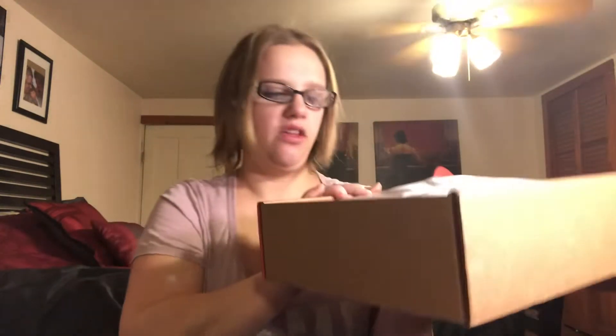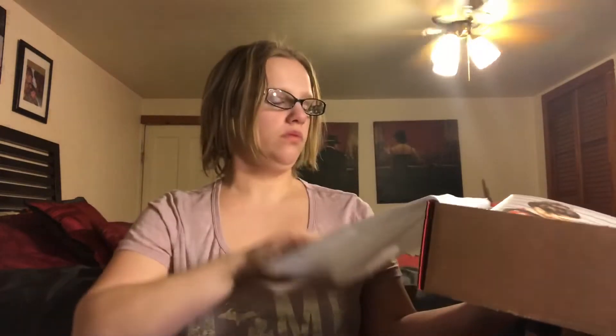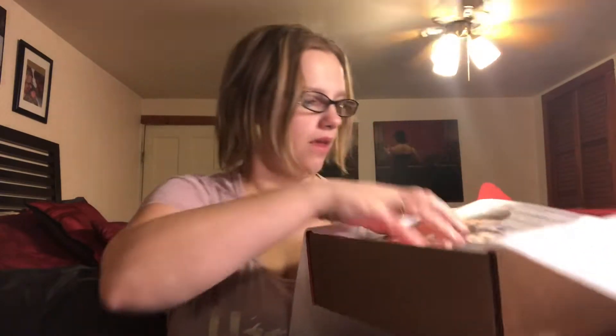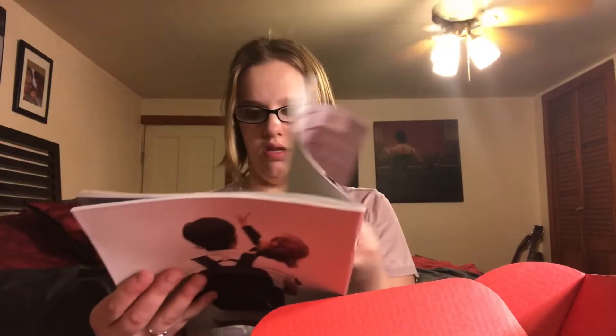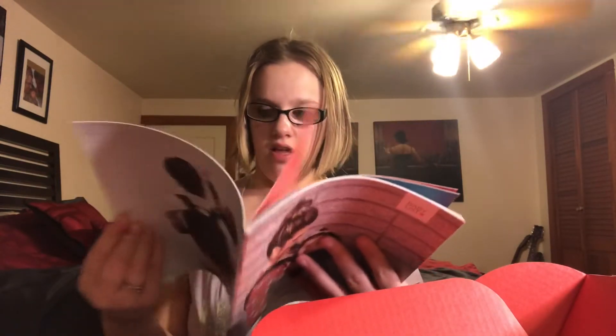So when you first open it up, it says 'Hello, Baby.' And it looks like this on top. So this is a baby registry guide. This just kind of talks about the essentials that you're going to need and how to build your registry. And then it has a registry checklist in the back, which is pretty cool.